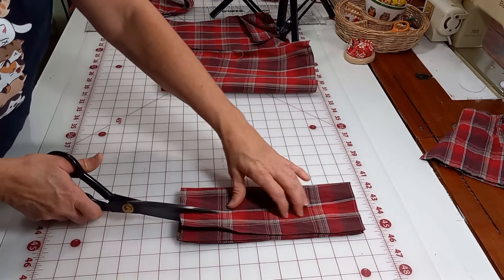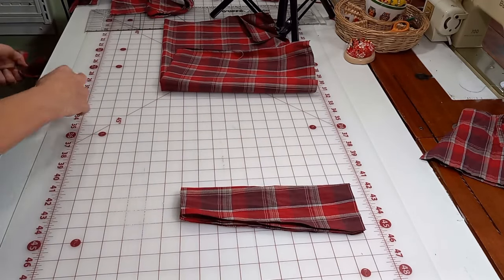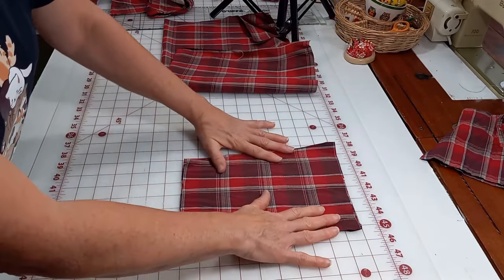So here, one to two inches over, I'm cutting up to the top, and that's my angle. I call it a gusset — I think that's what it is. I'm not a professional sewer, so if I can do this, you can do this.